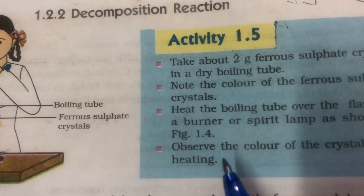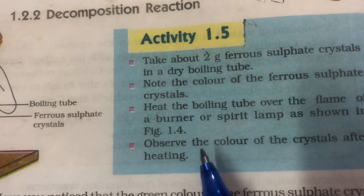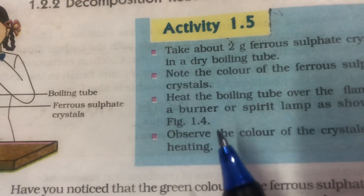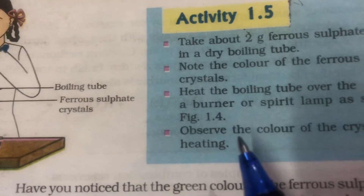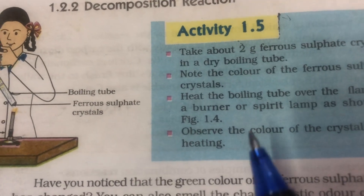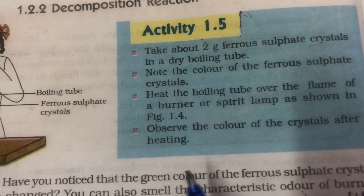The observations would be that first the green colour would disappear. I would like all students to make a note of this. After reading the procedure you are going to write down the observations — observation is something that you see during an experiment. So the first observation would be that the green colour of the crystals will disappear. The second observation would be that the green colour of the crystals changes into reddish brown colour of ferric oxide.